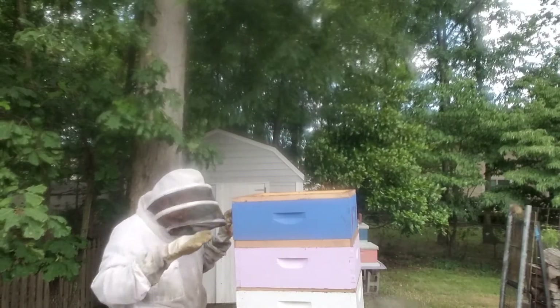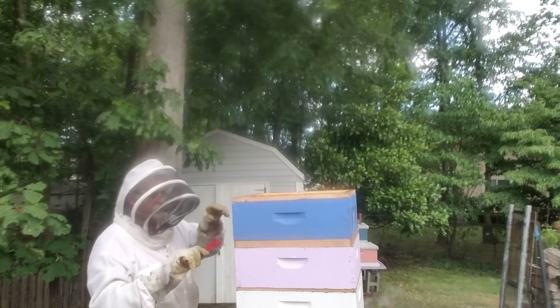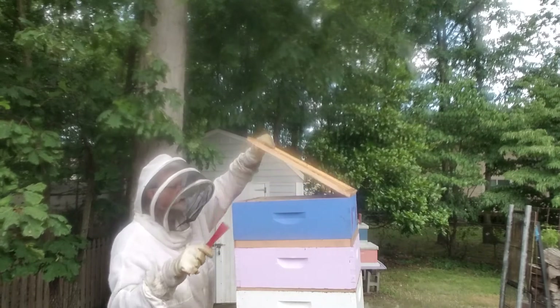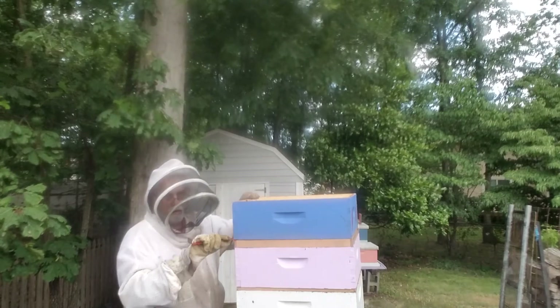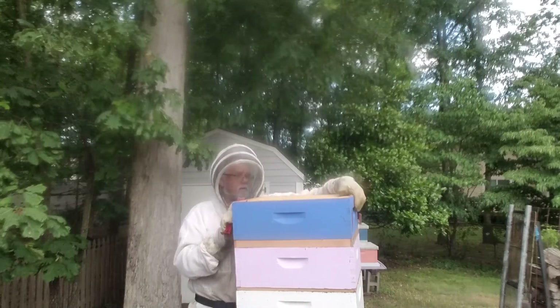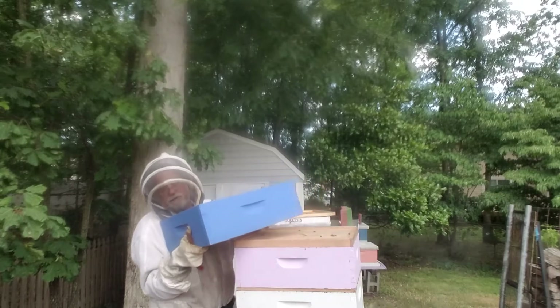I don't expect to see any bees up here, or if I do there shouldn't be very many, because there's a bee escape board - it's kind of like a one-way trap, they go in but they don't come out. There might be a few but not many. This thing is heavy, it's full.